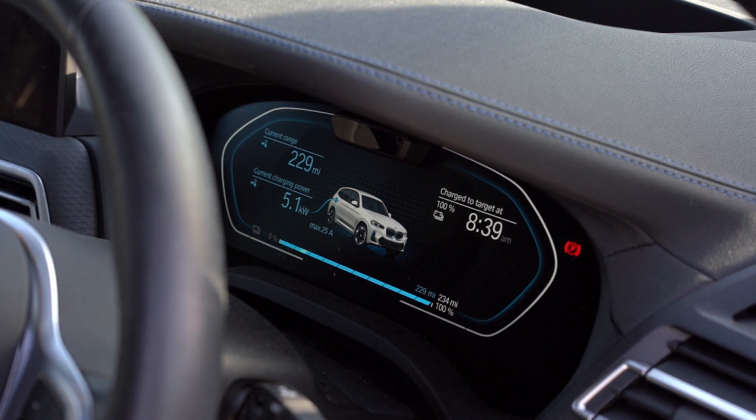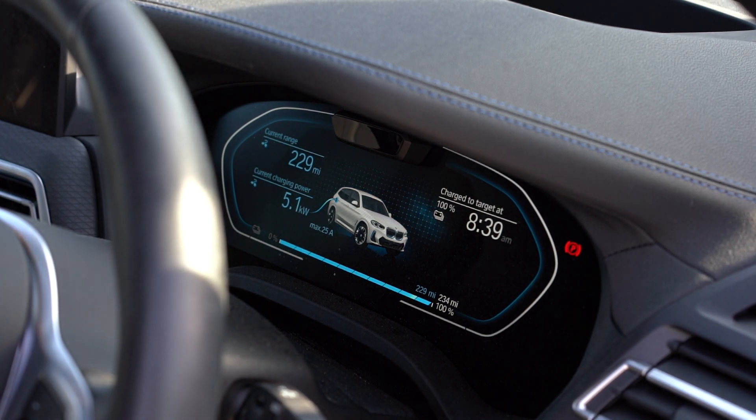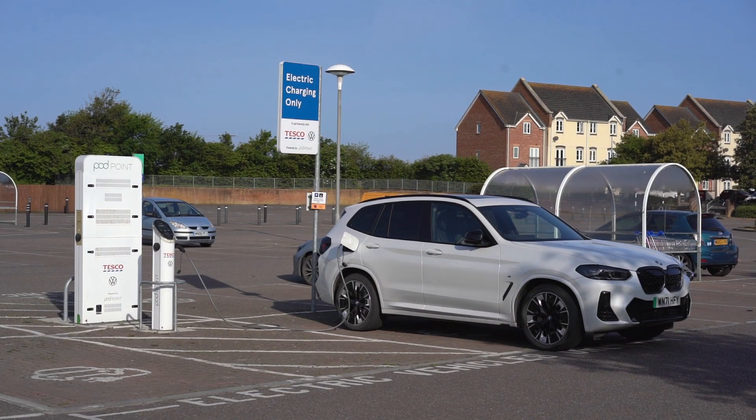Our twin chargers vary from 3.6kW, 7kW, or 22kW, so your charge speed will depend on which one you use. They can provide up to 90 miles per hour of charge. These are perfect for topping up your charge while you're parked, rather than recharging from empty to full.